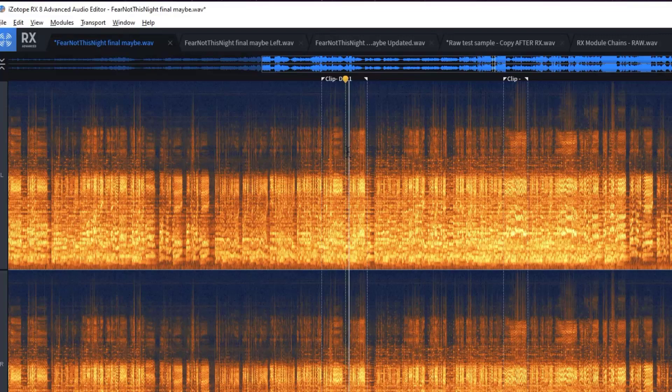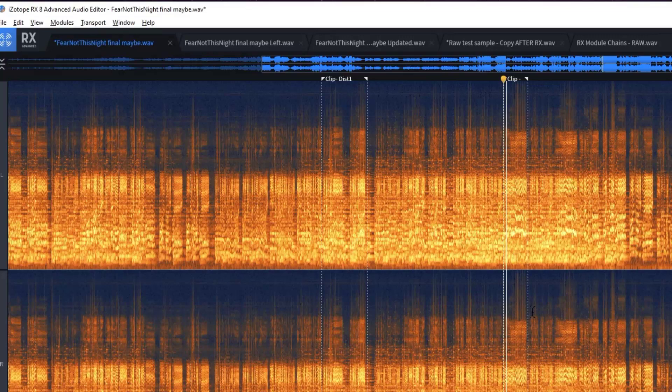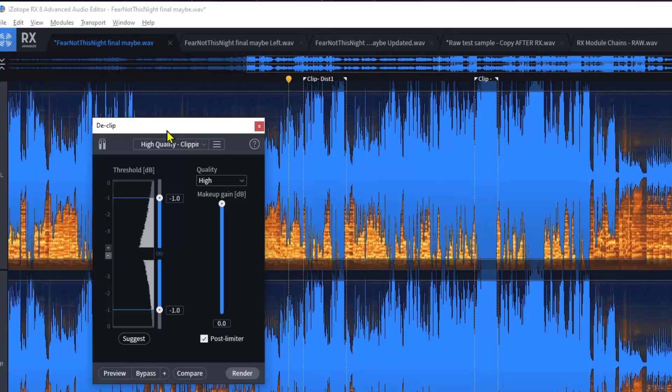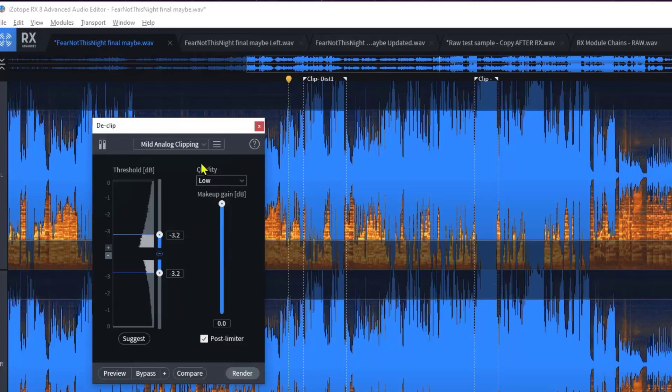Sometimes you'll do it and go, 'that wasn't enough.' So now I'm going to go over to de-clip and switch it to mild analog clipping. Every once in a while I'll try extreme analog clipping. There are a couple that I use a lot and I get about 90% of what I want. If I do the mild analog clipping, the first thing I do is flip it over to high quality — it takes a little longer, but I prefer that.